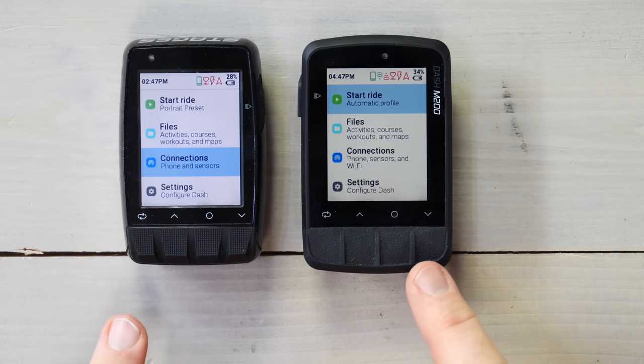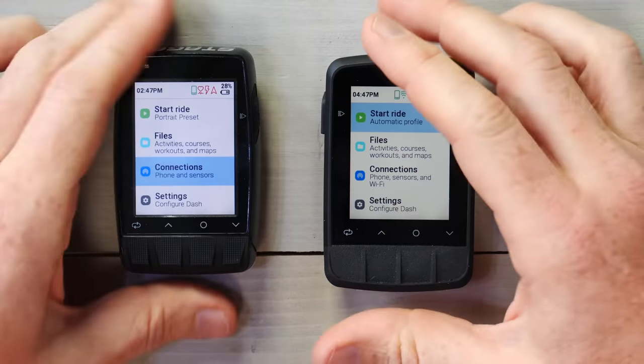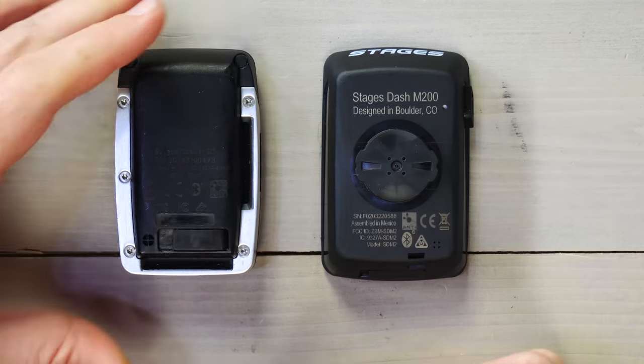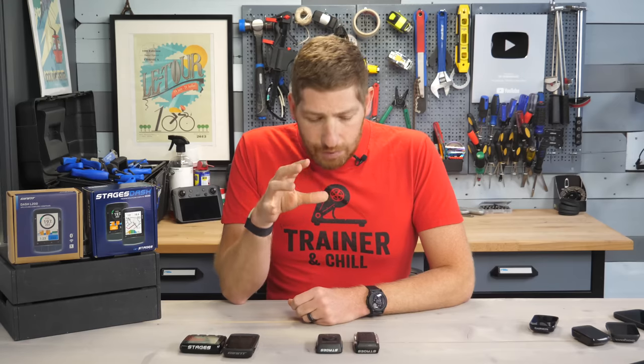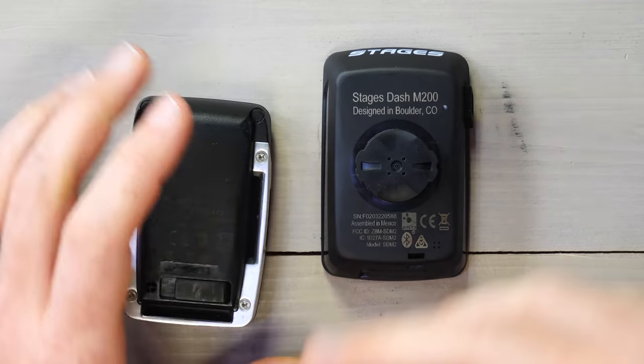So the buttons are refreshed. You'll notice there's a new side button on the left-hand side versus the old ones on the right-hand side — no big deal. But the bottom is where the magic is. They've ditched the existing Stages proprietary mount. That mount kind of went in these grooves right there. In theory it was a good idea because it meant your mount was super low profile when your bike computer was not on the bike, so it looked really clean. But in reality, I found it super finicky. It often required a lot of force to snap in there, and it didn't really support the unit very well because it was on the edge.